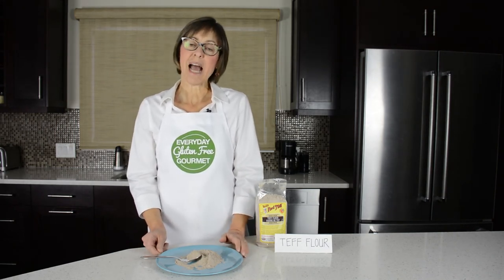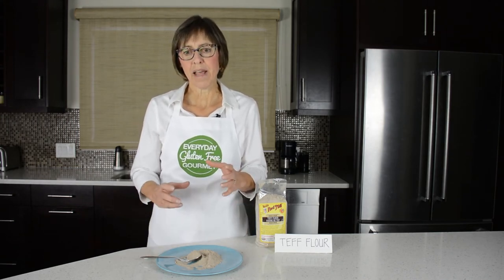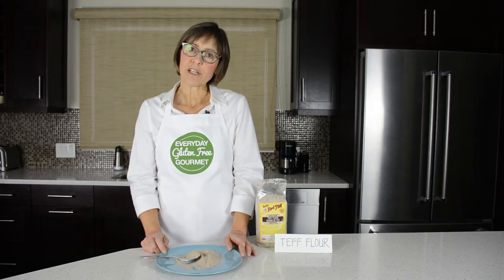Teff is considered to be highly nutritious. It's high in fiber and protein, and the protein helps to build structure in gluten-free baking. It's ideally stored in the fridge or freezer.